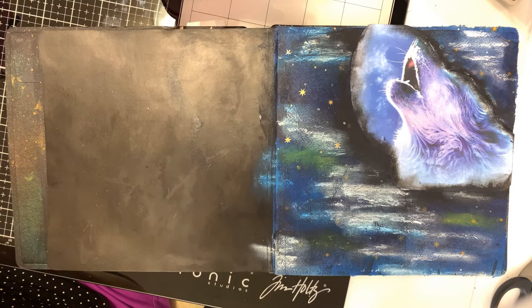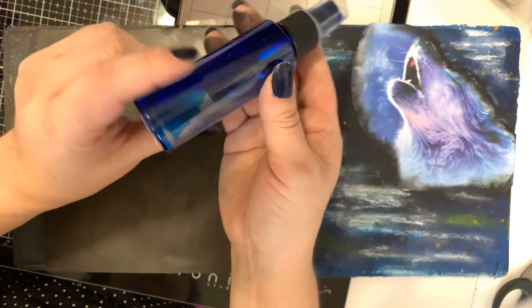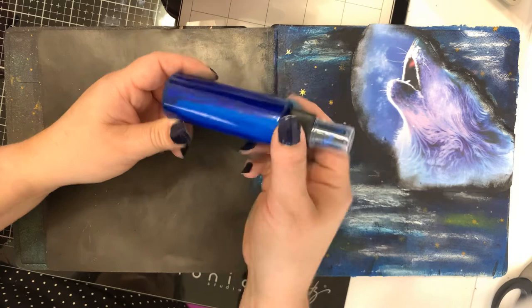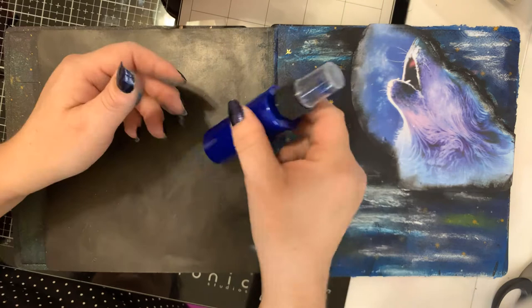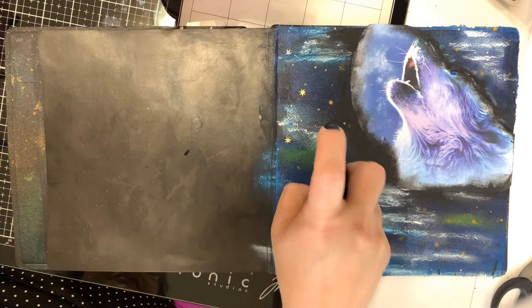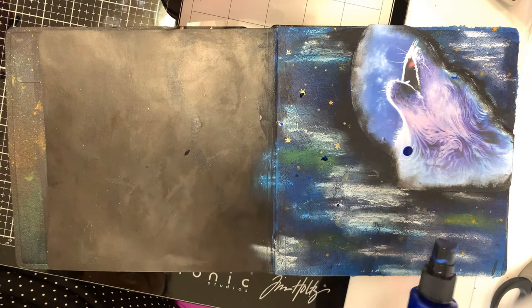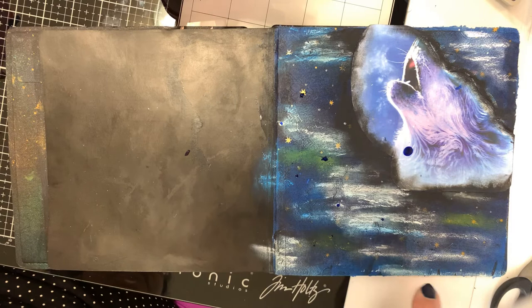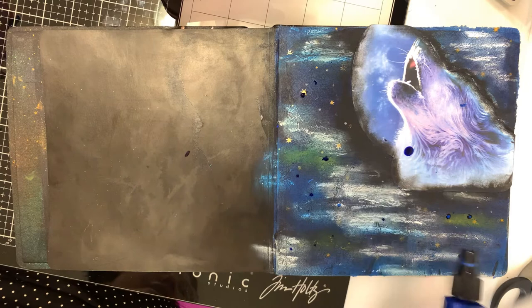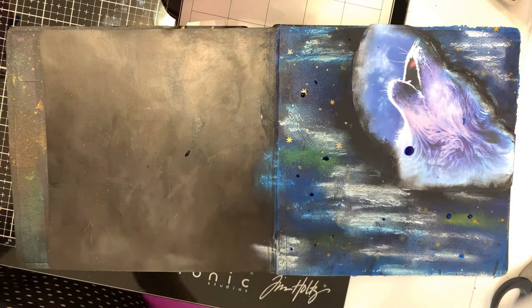Then I'm going to go in with some Dilusions London Blue Shimmer and lightly mix it up — you can see the shimmer stays at the bottom, so I'm just mixing it up lightly. I just want this night sky to have just a touch of color with some shimmer as well. The sprays don't work very well with the shimmers once they've been sitting for a while, but that's okay. I just kind of dab it because I don't want it shimmery all over — just hints of the shimmer.